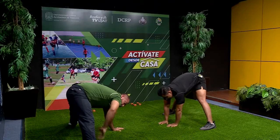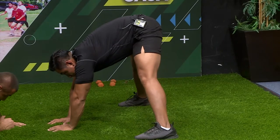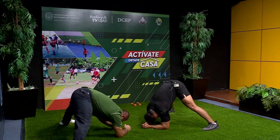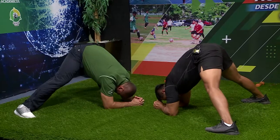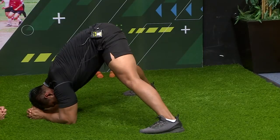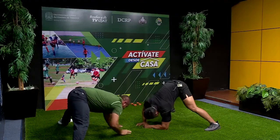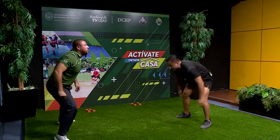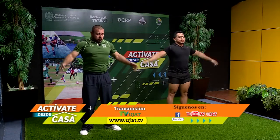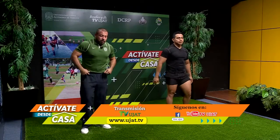Volvemos al centro. Lo más que podamos ir abriendo, siempre manteniendo el control. Un poquito más al frente y nos vamos a recargar sobre los codos. En este momento vamos a estirar un poquito más las piernas. Contamos: uno, dos, tres, cuatro, cinco, seis, siete, ocho, nueve, diez. Arriba. Cerramos, levantamos, relajamos los brazos y las piernas. Respiramos y soltamos.